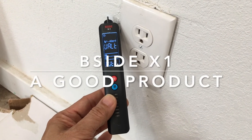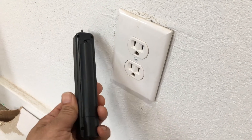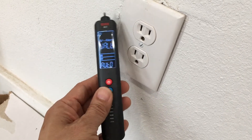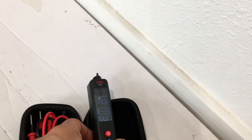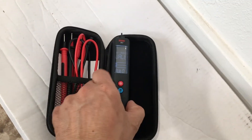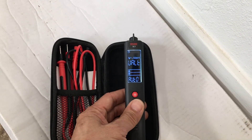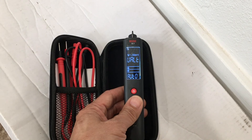In my opinion, the B-Side X1 is a very useful tool and a good addition to your toolbox. Its main strength is that it is a non-contact voltage detector, and it's probably one of the most sensitive I have used — certainly more sensitive than most multimeters with built-in non-contact detection. For its price of around 20 US dollars, it's a good purchase. It's not a precision instrument, but it's intended for checking electrical circuits, verifying AC or DC voltages, and confirming whether lines are live. Thank you for watching — take care.